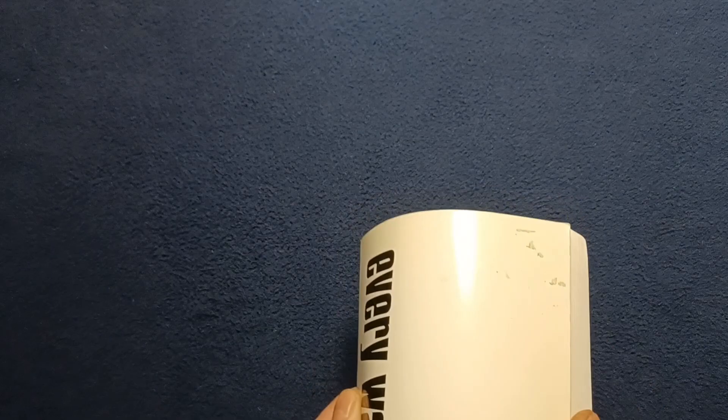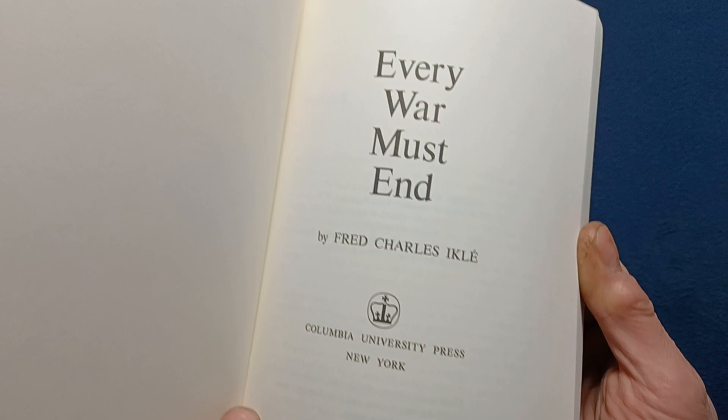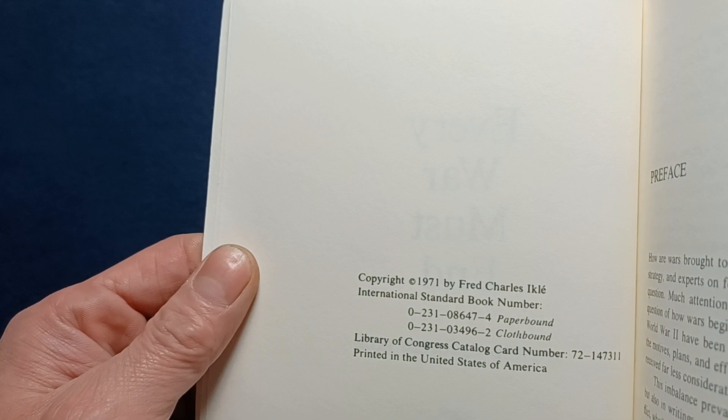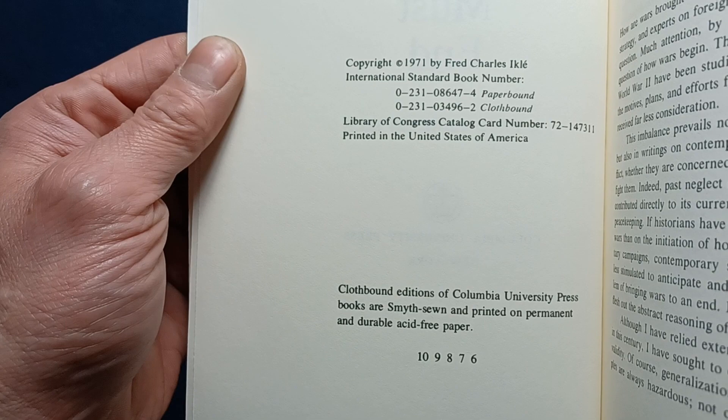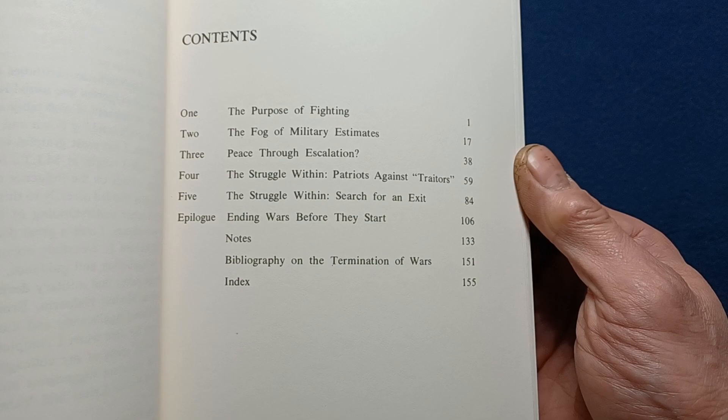So you can see here in the front the title page, the detailed title page, and then our copyright information. This is from 1971, and this appears to be the sixth printing, possibly. And then it gets into the preface and our table of contents.